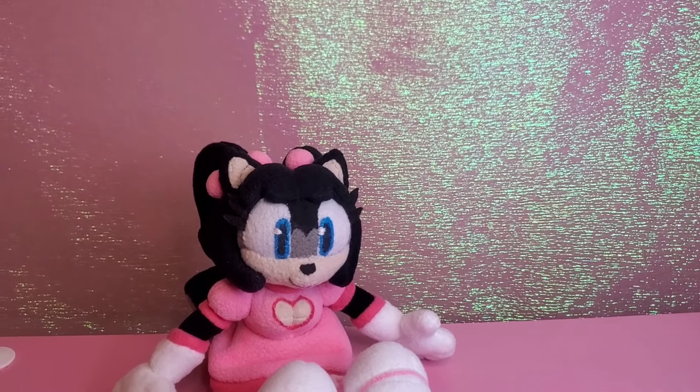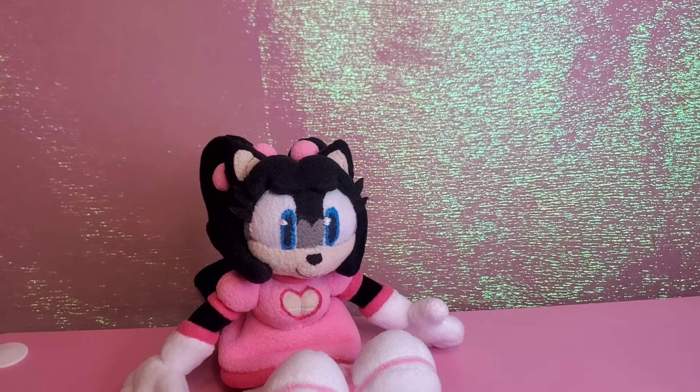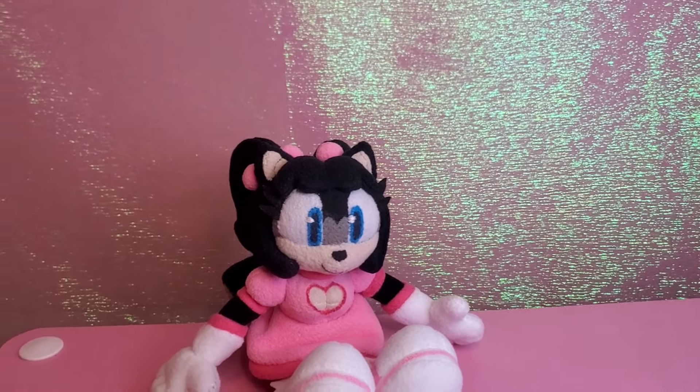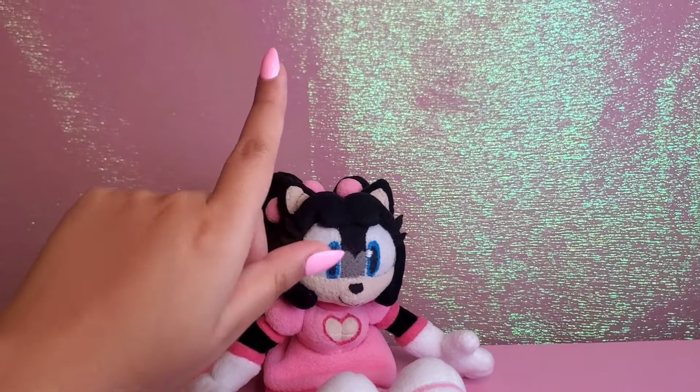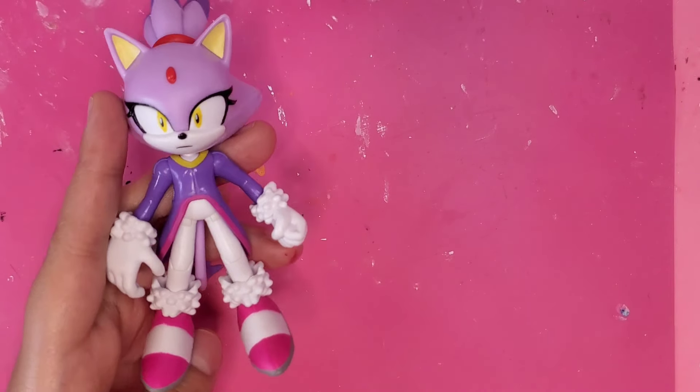For those of you who don't know who Honey the Cat is, she is a classic Sonic character that made her debut in the game Sonic the Fighters. She also made an appearance in the Sonic Archie comic books, which is what I'm basing this custom on.